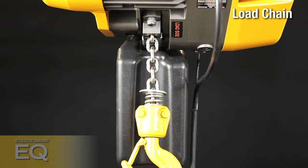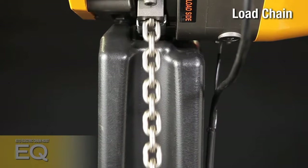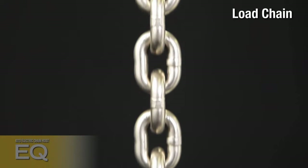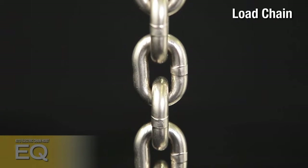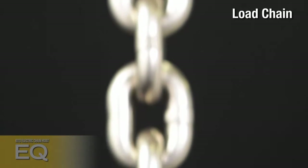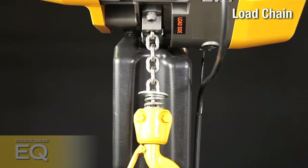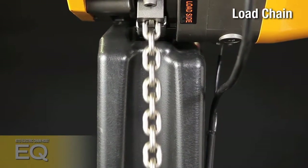As a worldwide leader in chain design and production, KITO produces a highly strong, dimensionally accurate, highly wear-resistant load chain. Provided with surface treatment after heat treatment, this high-strength chain offers excellent life and unmatched corrosion resistance. All EQ chains are nickel-plated, a proven finish far superior to galvanizing or other plating processes.